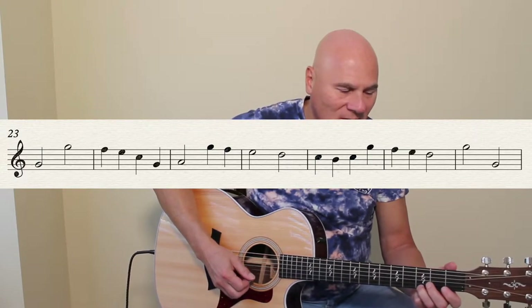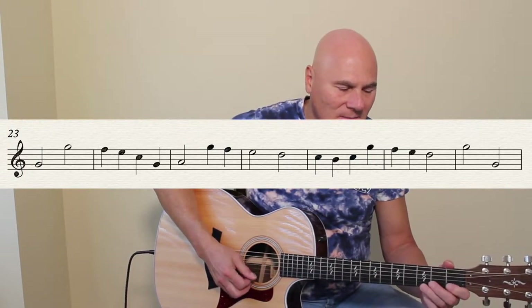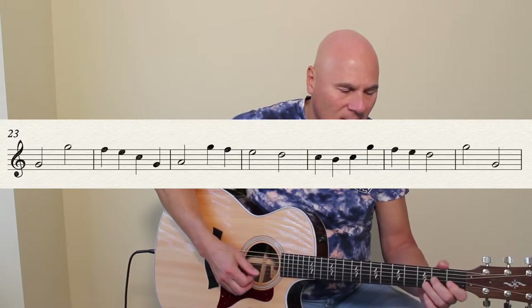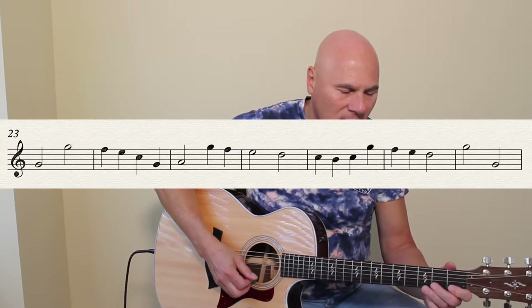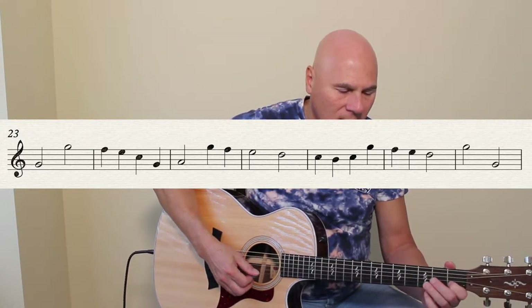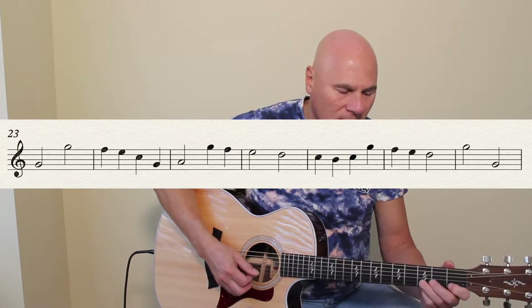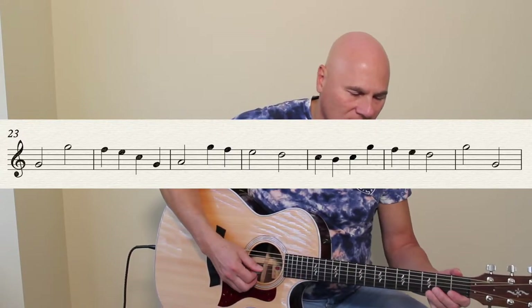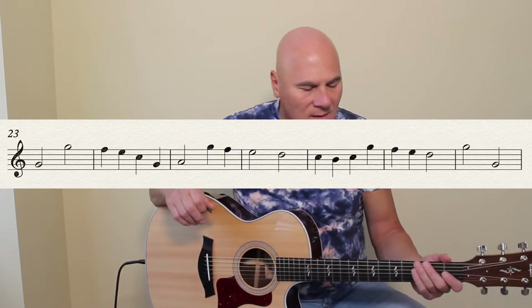Up to G, first finger F, up to high G. Okay, bar 30.